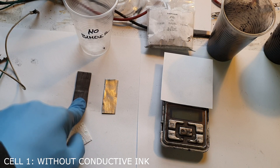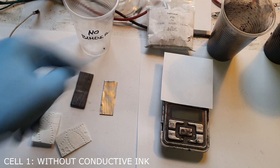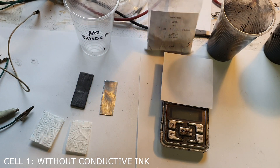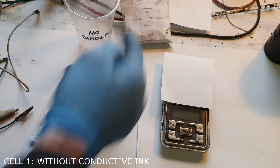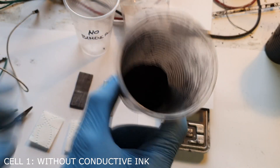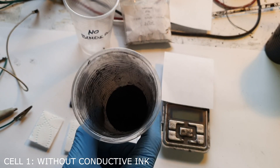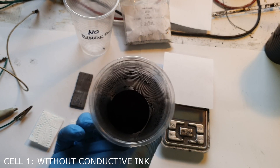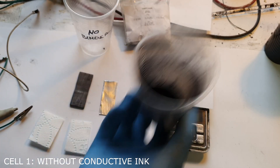Here I have the positive current collector, which is a graphite plate; the negative electrode, which is zinc; and the separator, which is toilet paper. The active material is tin oxide, and into this tin oxide I will also add some activated carbon. This activated carbon mix contains 10% carbon black, which is a conductive additive to improve the conductivity of the materials.